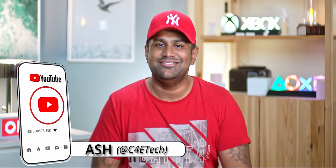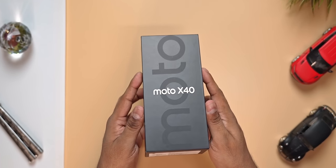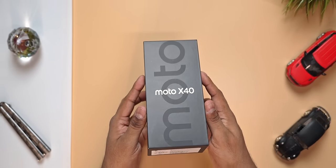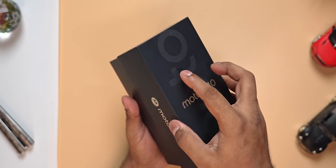Hey guys, Ash here from C4ETech and let's get started. So this is the box the Motorola X40 comes in. I like the subtle Moto up top — barring that, it's typical Motorola, nothing we've not seen in the past.